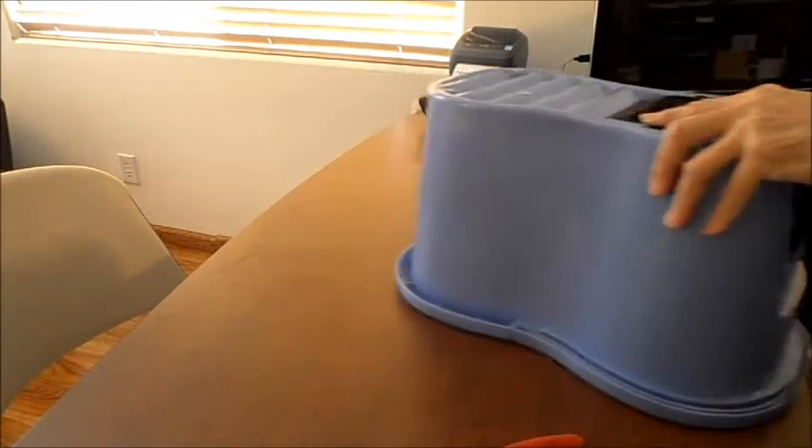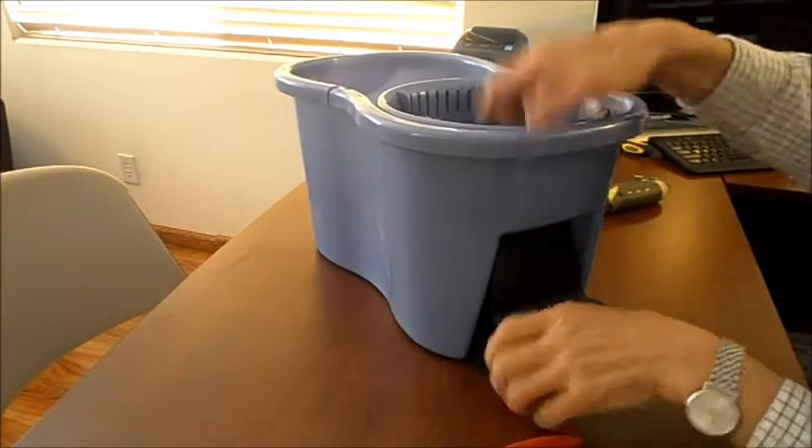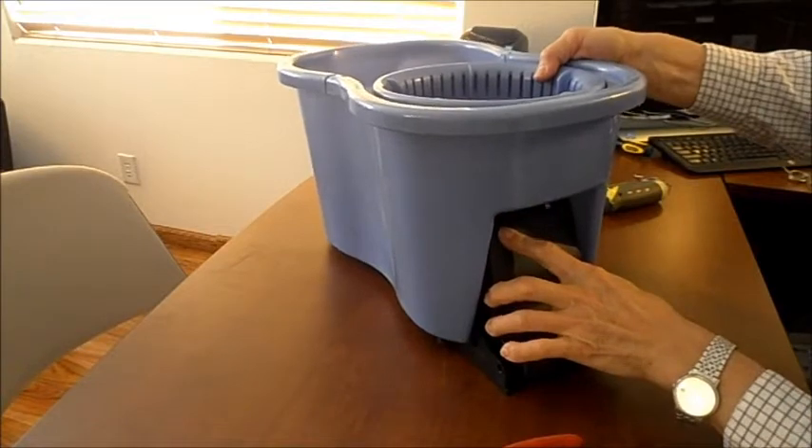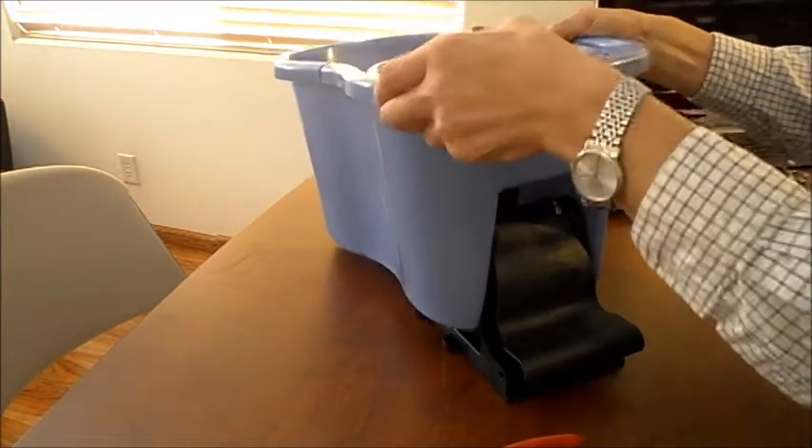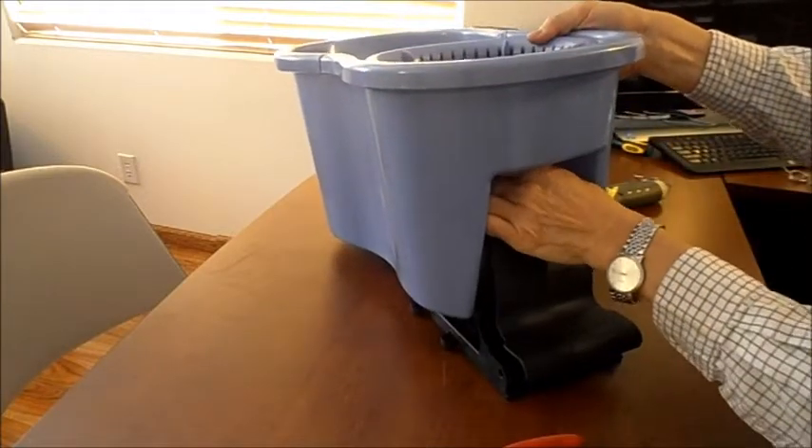Preferably you want to flip this over again, and at this point you should be able to lift the bottom off. If it doesn't come up immediately, you can wiggle it a little bit and it'll come off.